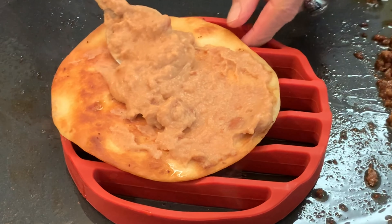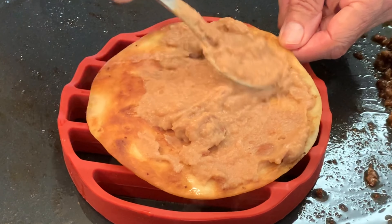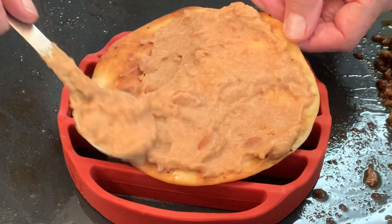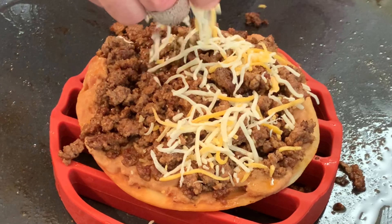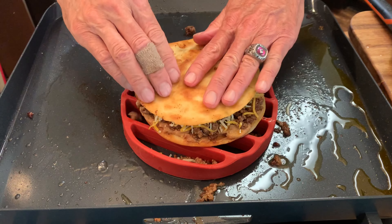Spread on some refried beans on that bottom tortilla. For a recipe of how to make restaurant-quality refried beans, check that link that you see above yonder. Top the beans with your meat mixture and pre-blend Mexican cheese to act as an adhesive for when we put on that top tortilla.